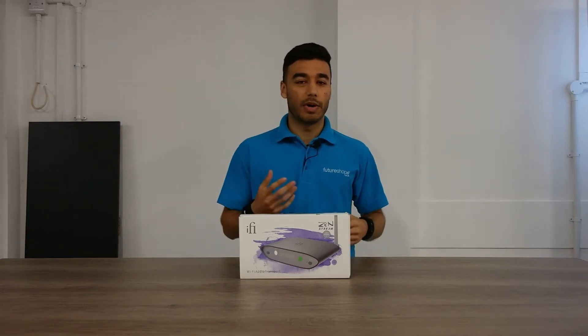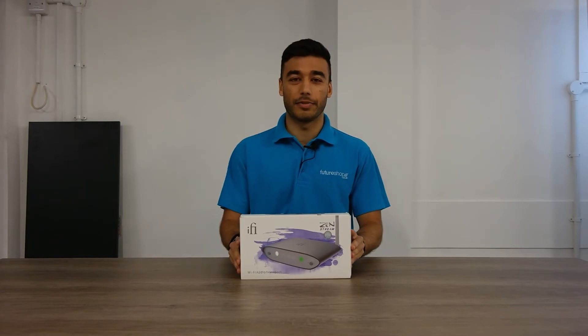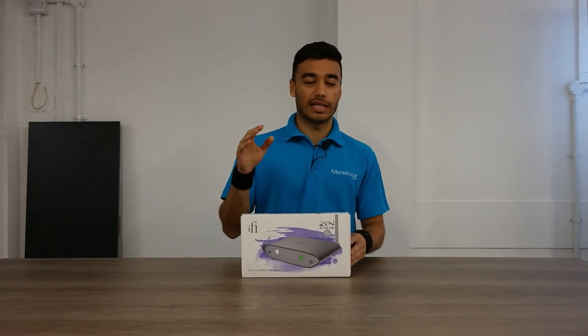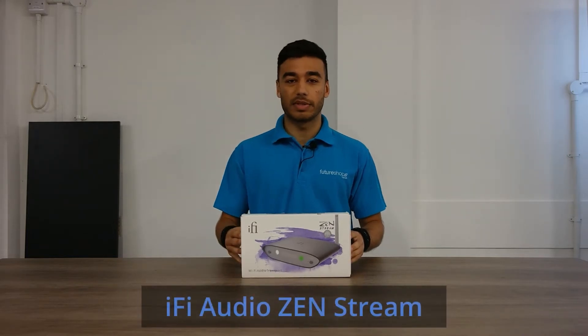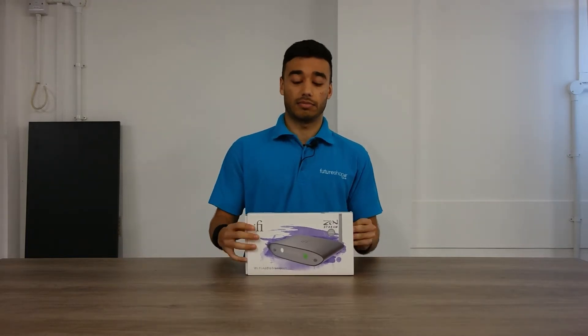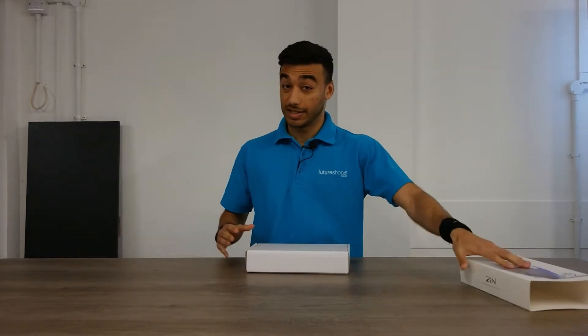What's up guys, it's Hasan here from Future Shop and welcome back to another video. Now you know I love unboxing so I had to come back with another one. Today I'm going to be unboxing the IFI ZenStream. This is the latest product from the Zen series and I just wanted to show you guys what's inside, so let's get into it.